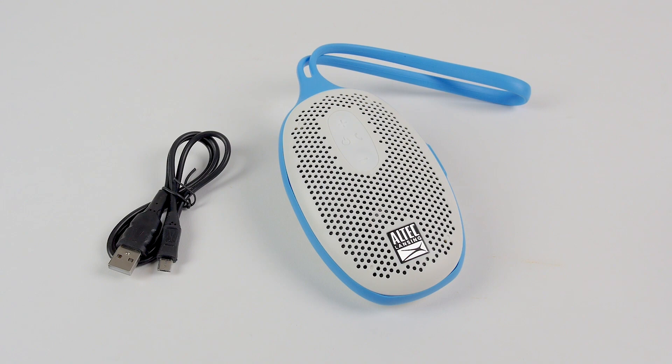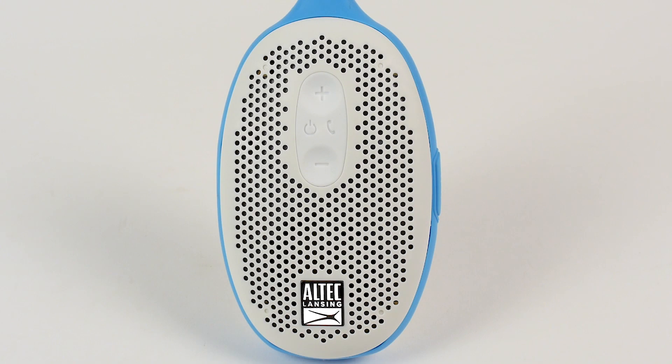Before using your AquaBliss Voice, let's get to know it! Located on your AquaBliss Voice Speaker, you will see various buttons and controls. The power button turns your AquaBliss Voice Speaker on and off, and also can be used to pause or play music.